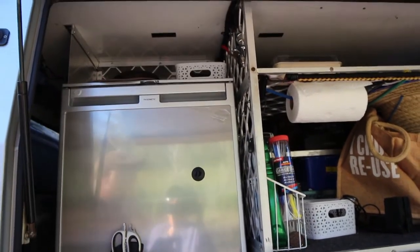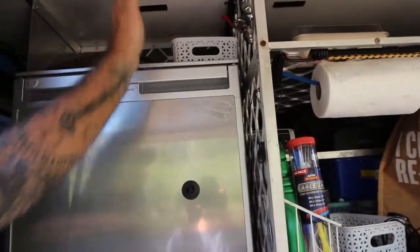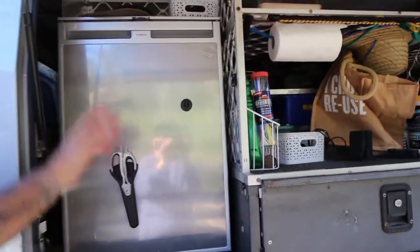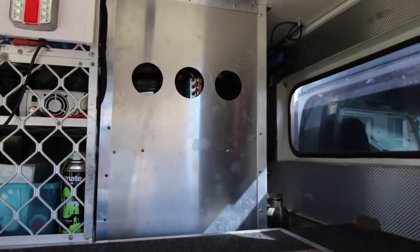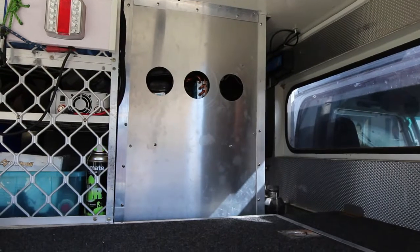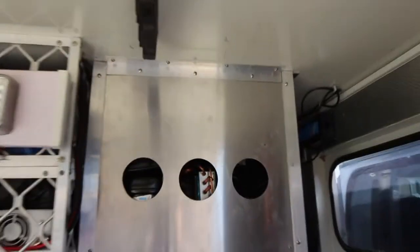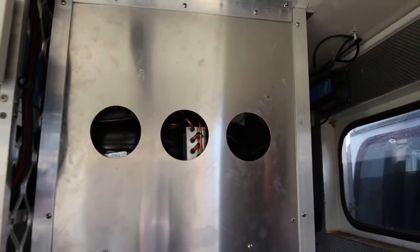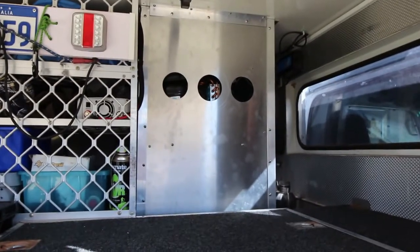Made a little bit of storage up top — just a couple of bits and pieces, light stuff, a little basket. There's a bit of mesh at the back to stop anything dropping down onto the motor area. From the back view, it's all enclosed in there now, so the fridge is protected from anything floating around the back of the ute and damaging it. I also put some big holes in there to allow plenty of airflow around the compressor and motor, so that should help it run nice and efficiently.